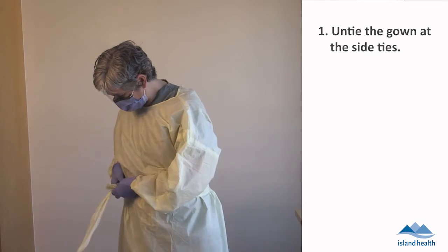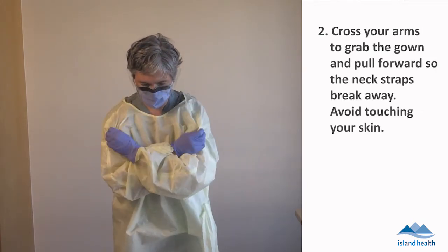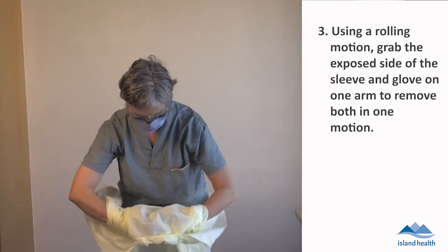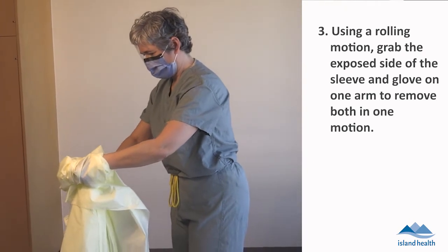Untie the gown at the side ties. Cross your arms to grab the gown and pull forward so the neck straps break away. Avoid touching your skin. Using a rolling motion, grab the exposed side of the sleeve and glove on one arm to remove both in one motion.